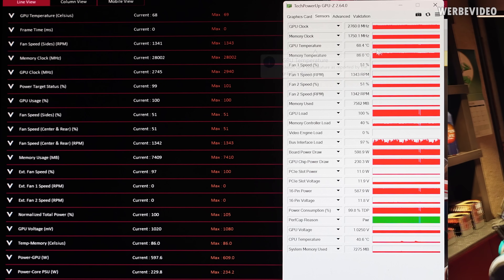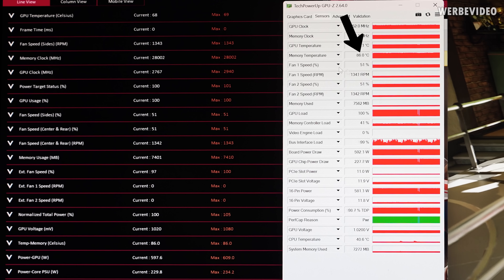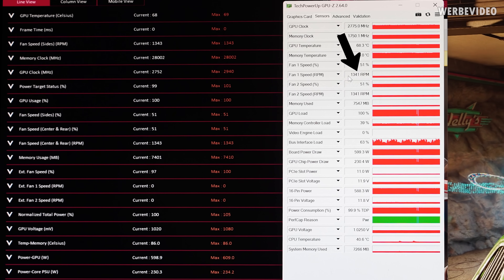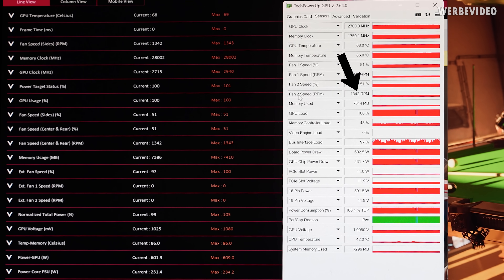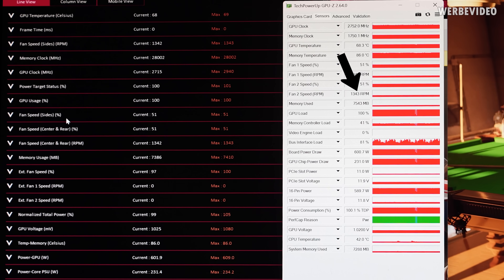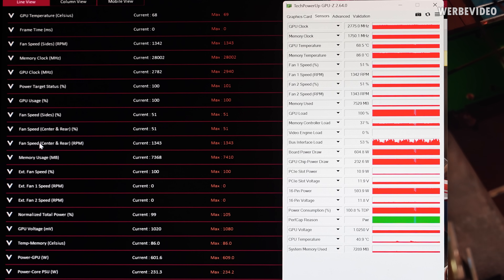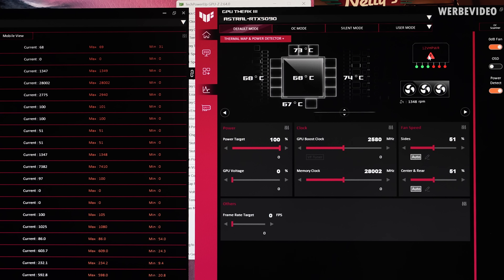Temperature and everything is now stable. 68°C on the GPU, 86°C on the memory, and we see on both fans about 1340 RPM — for both fan speed 1 and fan speed 2. In GPU Tweak 3 we can see that fan speed 2 is basically combined as center and rear.